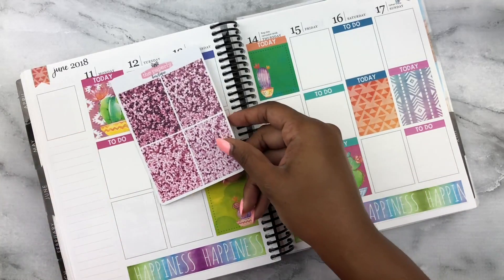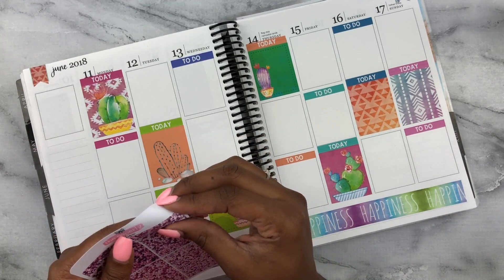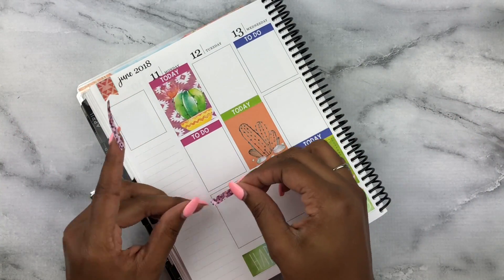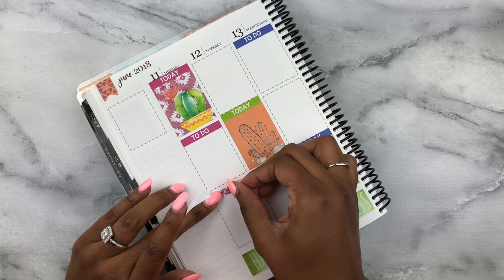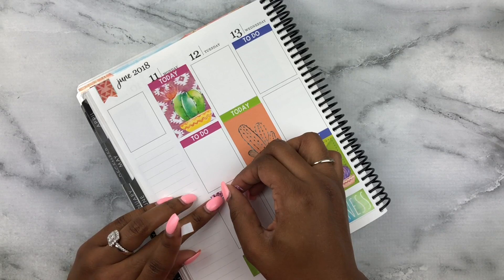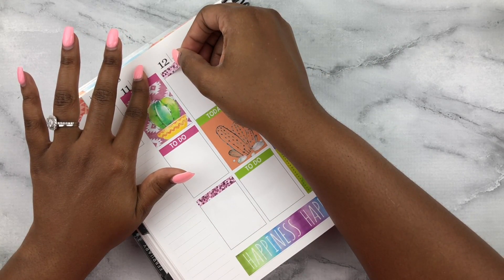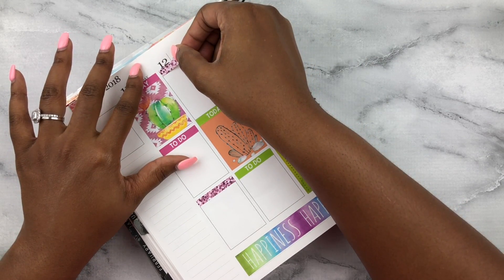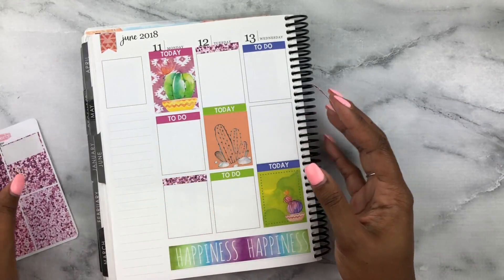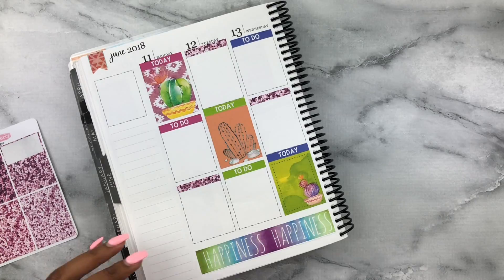Now I'm going to incorporate some pink glitter headers because we have blues, greens, and purples down here and I want to bring out that pink a little more. I'm going to use the second darkest glitter header to complement the pink in the kit. That's why I stocked up on glitter headers — I realized that not all kits come with headers, and when they do it's usually just to-do and today headers, which gives me the opportunity to bring in some glitter or foil.